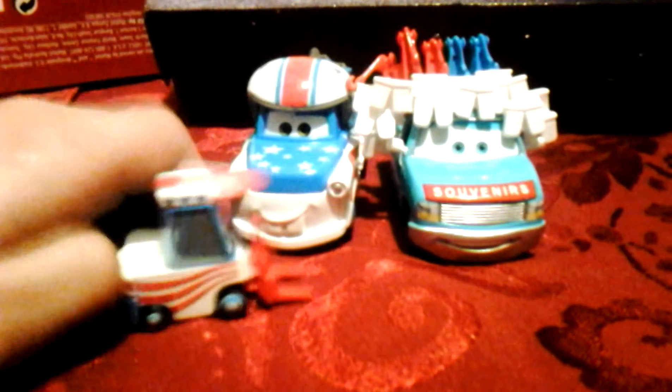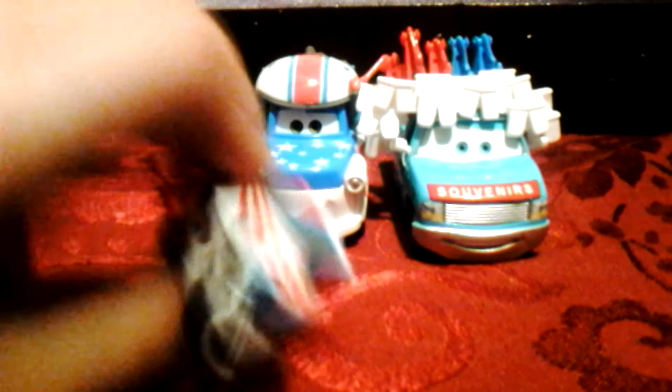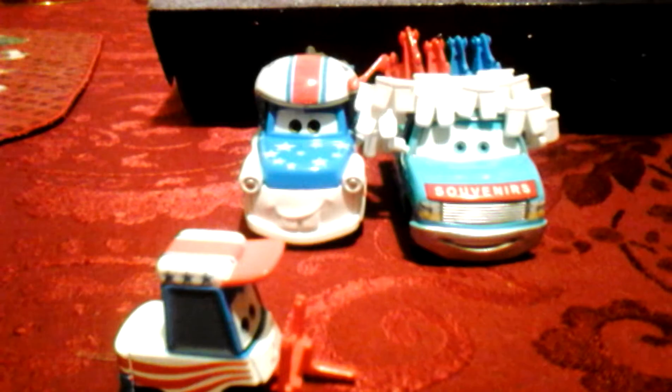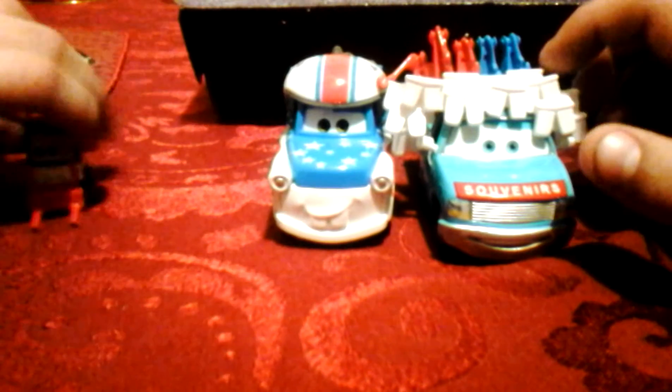That's like American Striped — take a look at this texture. It's like red, white, and blue. And this is Mater the Greater. If you want to see Mater the Greater, push Guido off to the side.